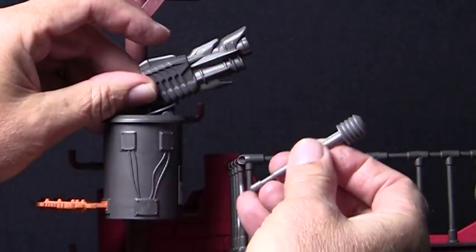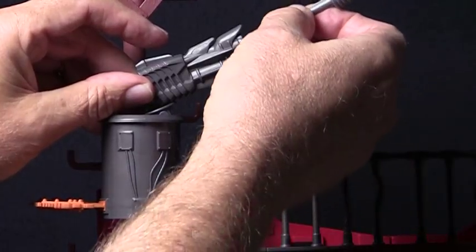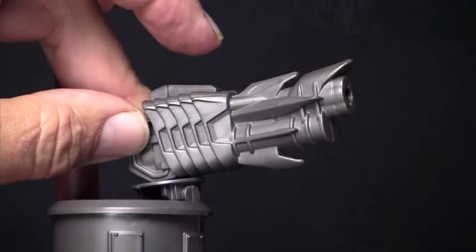Part 14a is a projectile that you load the launcher with like this and fire by pressing here.